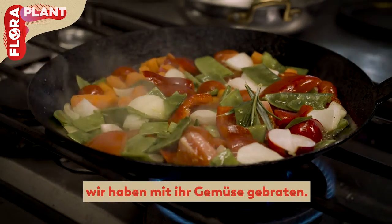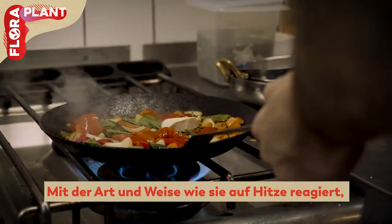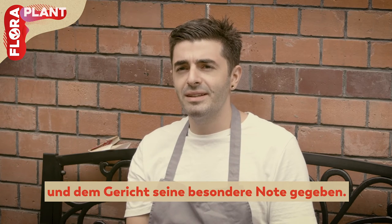We sautéed a bit of vegetables and Flora did it pretty good. Because of the way it handles the heat, it really gave it a nice color and that nutty taste that I was looking for.